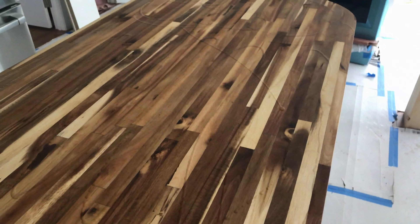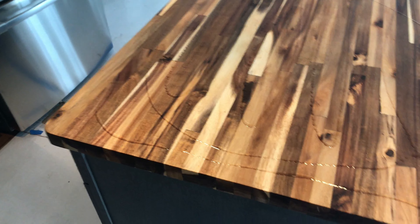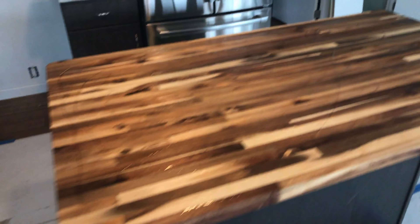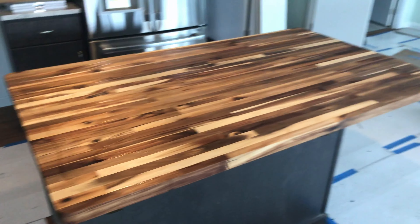Beautiful. The first coat is done — that was last night. Now I'm going to show the second coat. You can see how beautiful this is compared to how it was before.